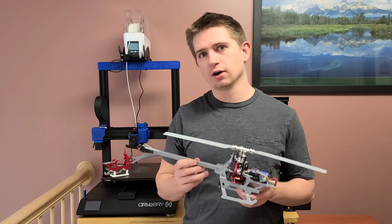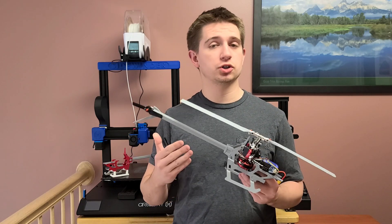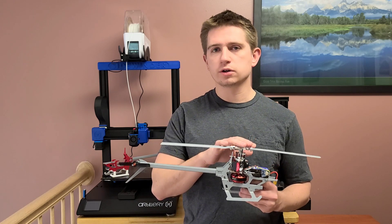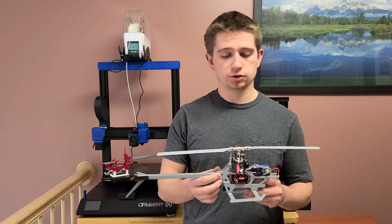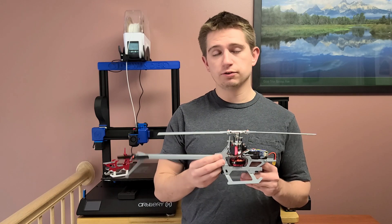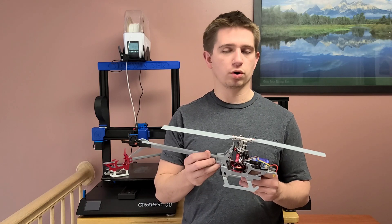Not everybody on this channel might be flying RC helicopters, and when they saw this model they wanted to see where they could get the parts, which I will show you in just a sec. The majority of the parts I've 3D printed are replacement parts to a helicopter named Goose Guy S2.